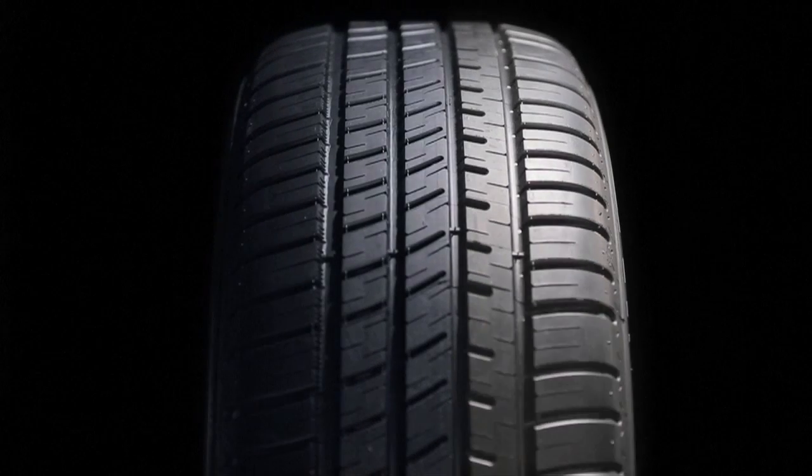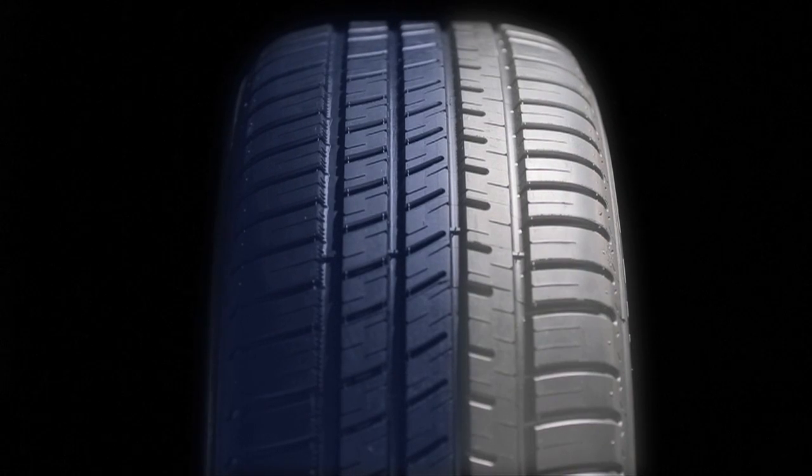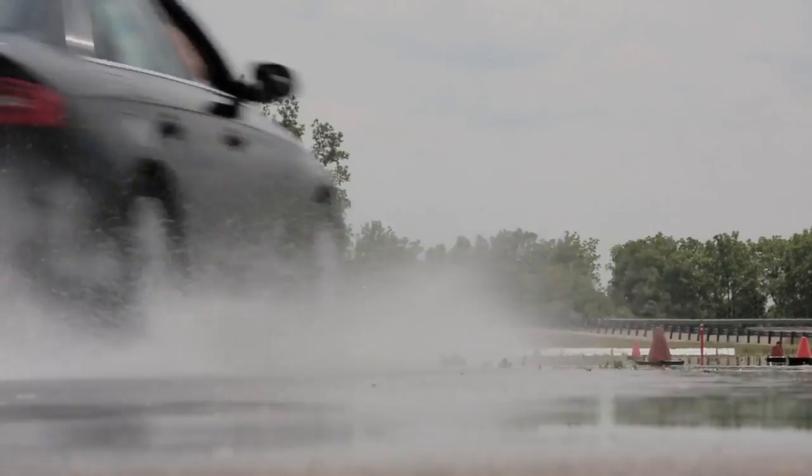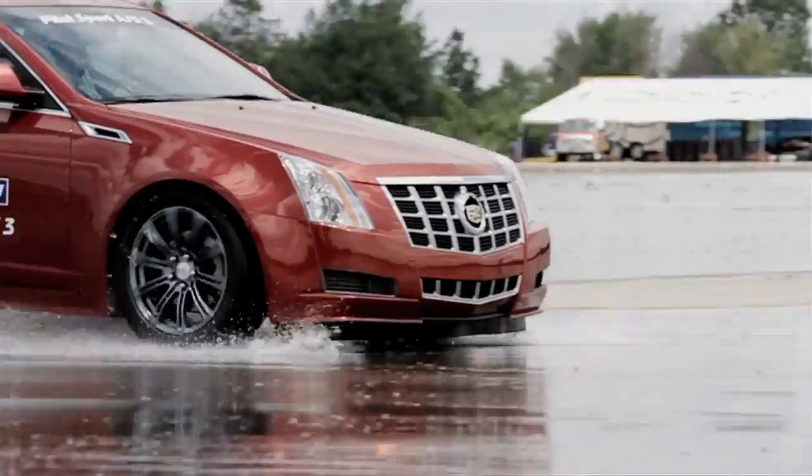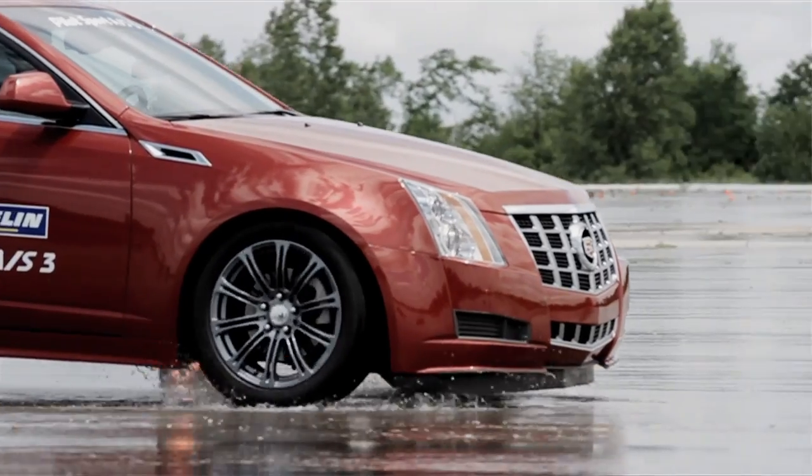This tire is asymmetric — it is not directional. There is a bit of truth that a properly oriented directional pattern will help evacuate water. However, the majority of water is evacuated through the longitudinal grooves of a tire, in the front and back of the contact pad. Actually, very little is forced out the shoulder.